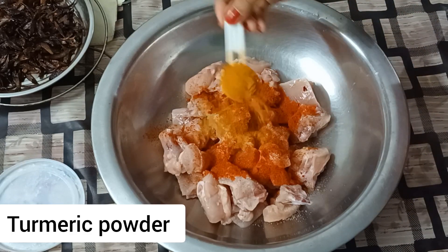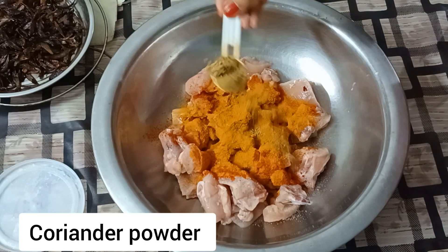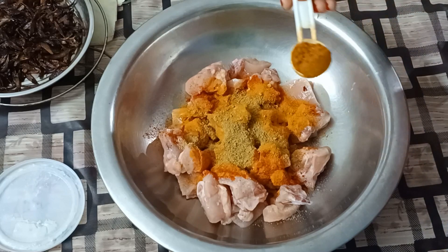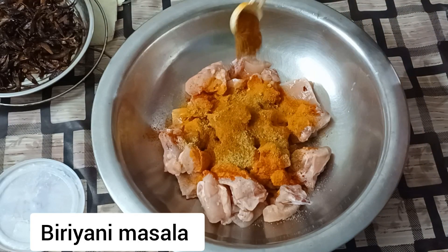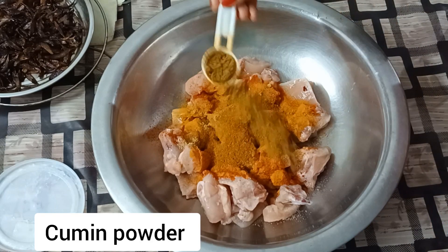Ek samus halodi guri disu. Tonia guri disu, ek samus. Ek samus moi biryani mo shola disu. Ek samus ziri guri disu.